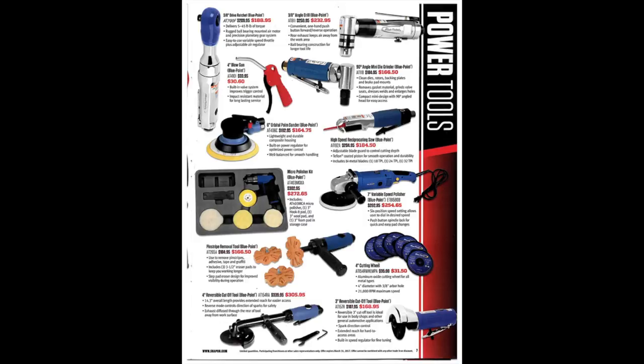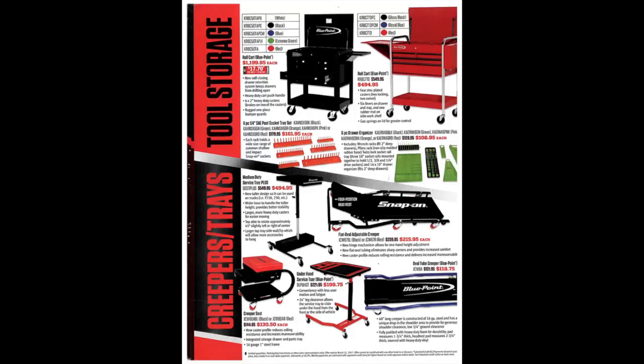Here we've got a bunch of air tools from Blue Point: a 3/8-drive air ratchet, a 3/8 angle drill — that would probably come in pretty handy and it's not a bad price at $232 — mini die grinder, angle high speed, reciprocating saw, orbital palm sander, an electric angle grinder, a pinstripe removal tool (those work not too bad), a four-inch reversible cutoff tool, four-inch cutting wheels at $31.50, and a three-inch reversible cutoff tool — probably not a bad deal.